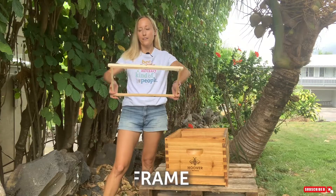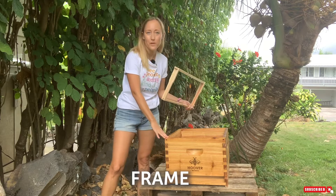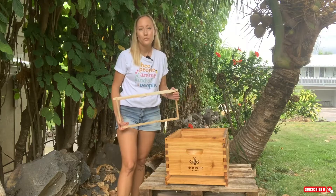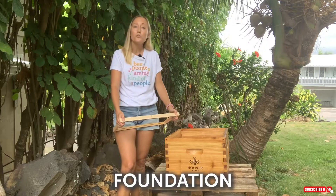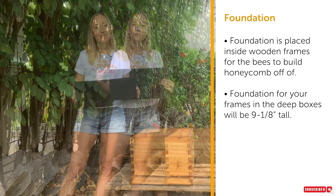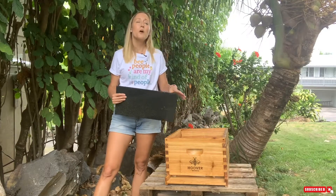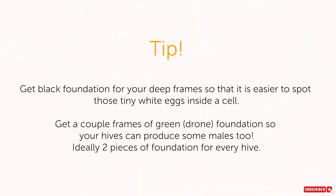This is a frame — just how it sounds. You're buying either a 10-frame or 8-frame box, and that will determine how wide your box is. You put foundation inside your frames. Foundation can be plastic, beeswax, or you can use no foundation at all. Foundation comes in different colors: black is often used for brood boxes because it makes it easier to spot eggs, yellow is used in honey frames, and green foundation indicates frames for drones — the male bees — whose honeycomb cells are a little bit bigger.